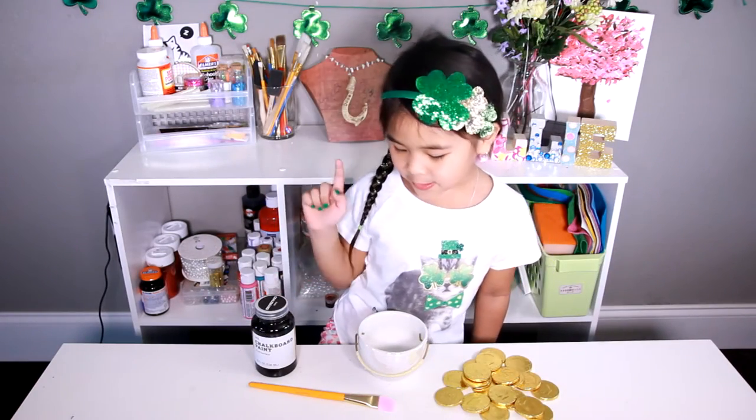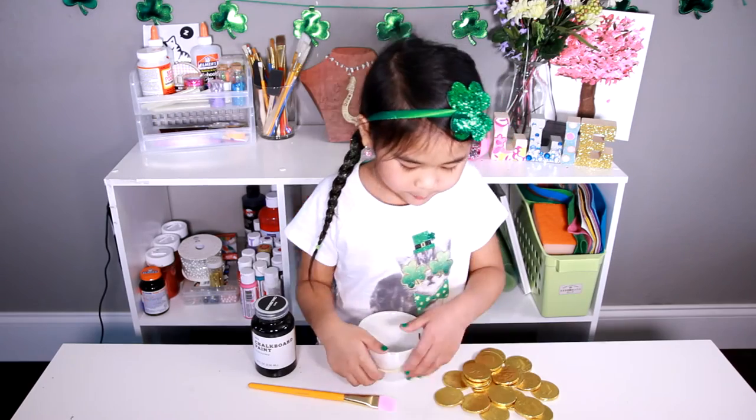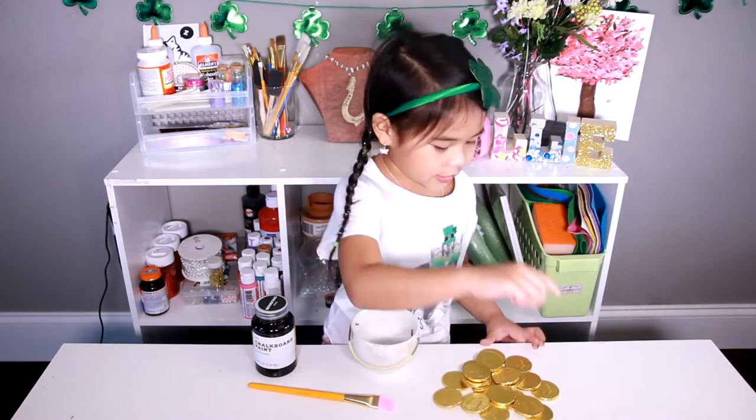Today we're gonna make: chocolate paint, paintbrush, pot, and chocolate coins.